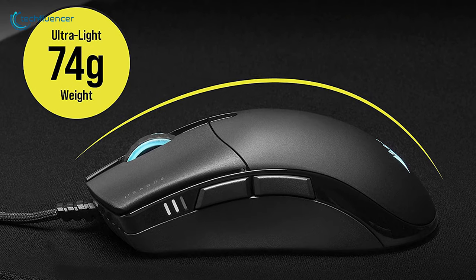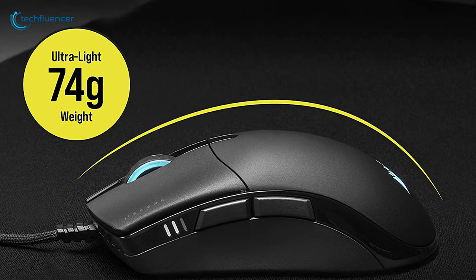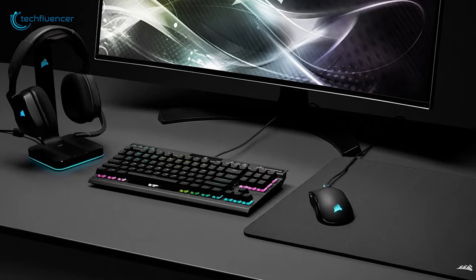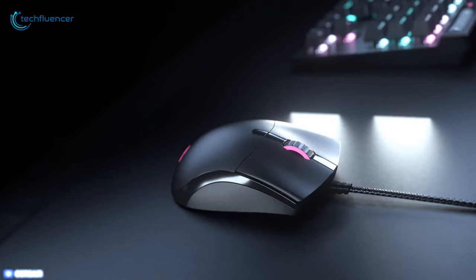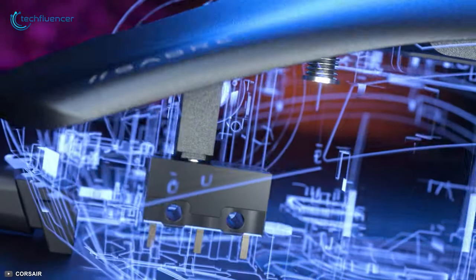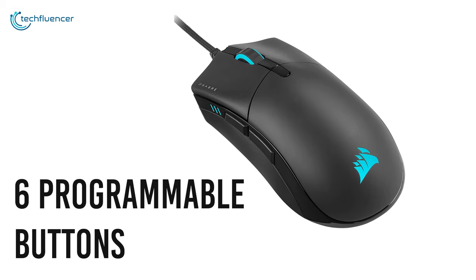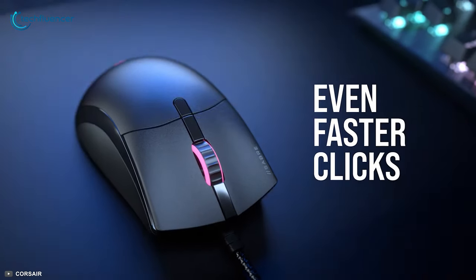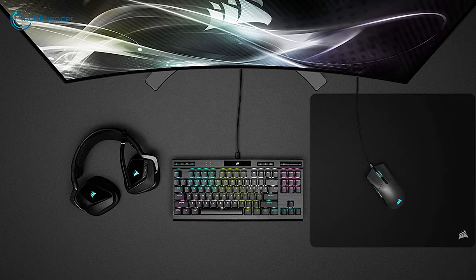Weighing only about 74 grams, the mouse feels lightweight and requires less effort to move from one point to another. The optical sensor enables a maximum DPI of 18,000 that speaks for the performance itself. Similar to the M55, this one also has Omron buttons and 6 programmable buttons for your added convenience. The Sabre RGB Pro sounds promising and will appear appealing to most competitive gamers out there.